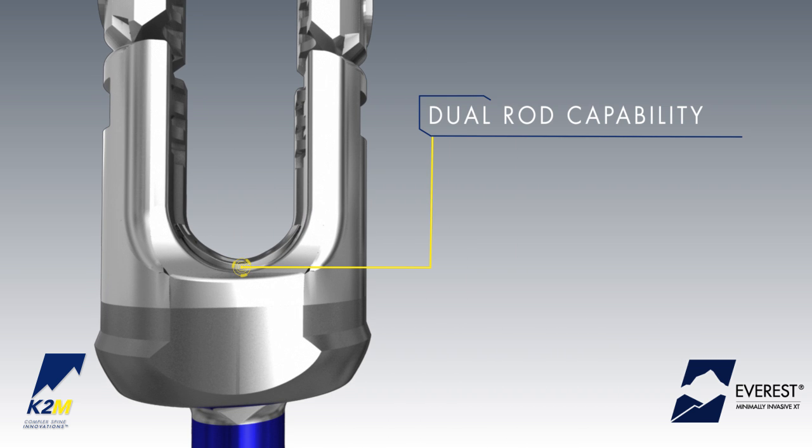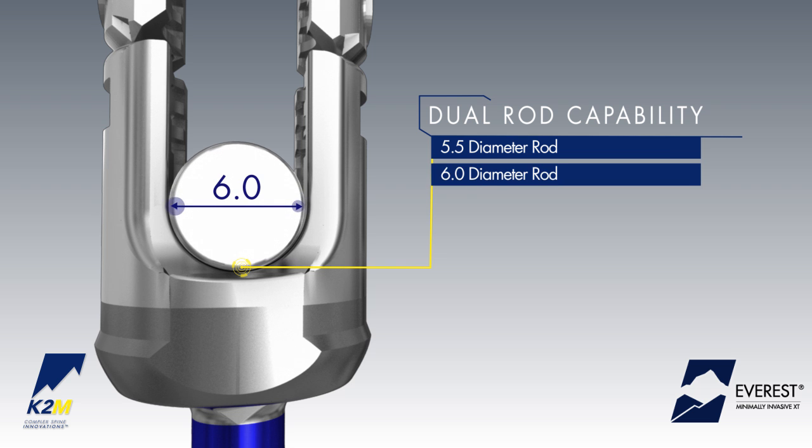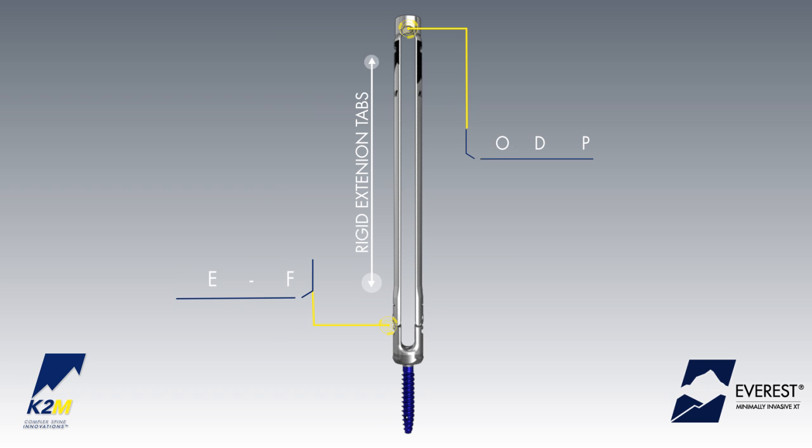Dual-diameter rod capability allows for the use of 5.5 and 6.0 diameter rods. The XT screw is designed with rigid, closed-top break-off extension tabs to assist with minimally invasive rod passage.